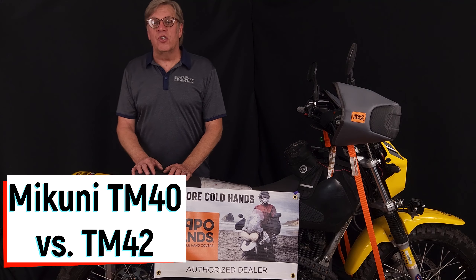People also ask about the difference between the TM40 and TM42 carb. For the DR650 and the KLR with a stock motor — even with high compression and a good exhaust — the TM40 is the preferred choice and more livable for day-to-day operations. The TM42 was developed for bikes with cams, a big valve head, or a big bore kit. That's a much bigger space to fill, and the TM42 is designed to fill it properly and give you all the performance you've bargained for.